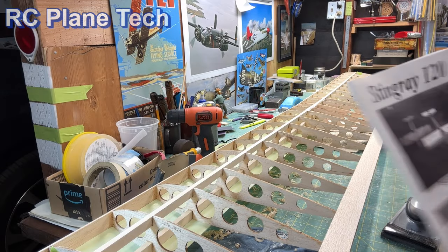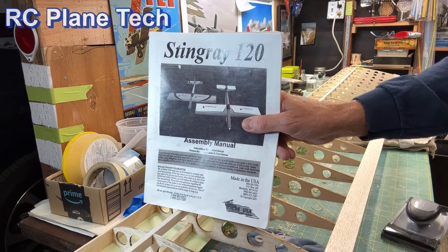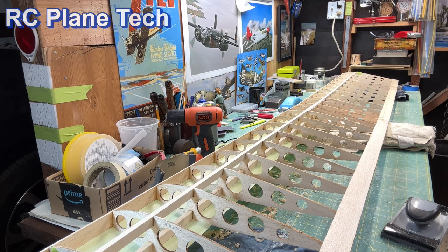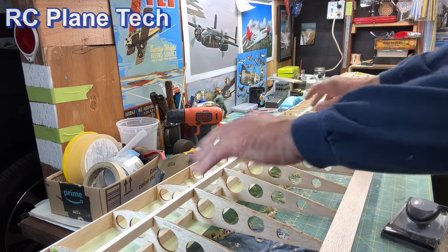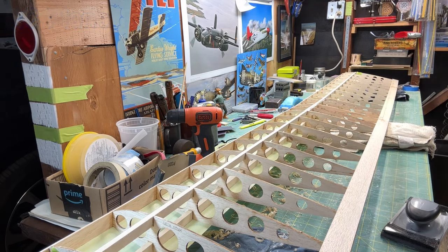Hello everybody, welcome back to my RC plane channel. I'm James, continuing on with this Balsa USA Stingray 120 build. As you can see, I've been working on the wing, and in this video I want to get to the sheeting of the wing — I want to get the wing entirely sheeted, at least the leading edge areas. But before I do that, I have to do a little prep work.